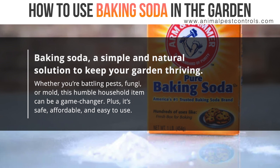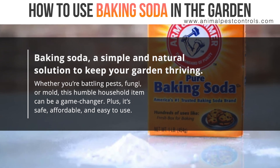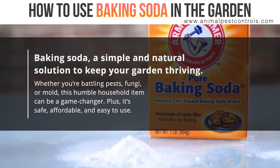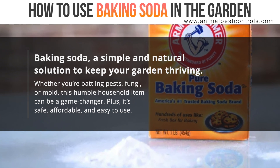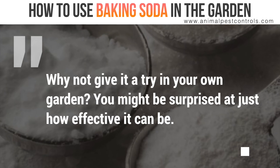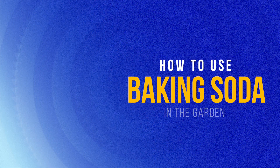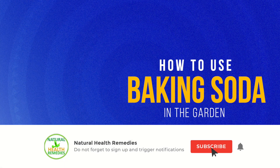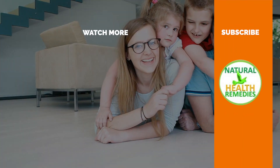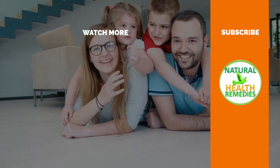So there you have it — baking soda, a simple and natural solution to keep your garden thriving. Whether you're battling pests, fungi, or mold, this humble household item can be a game changer. Plus, it's safe, affordable, and easy to use. Why not give it a try in your own garden? You might be surprised at just how effective it can be. Thanks for watching. If you found this video helpful, don't forget to like, subscribe, and share it with your fellow garden enthusiasts. Happy gardening!